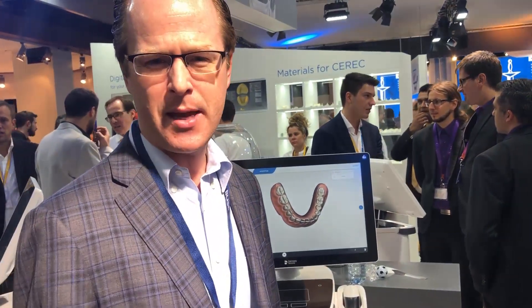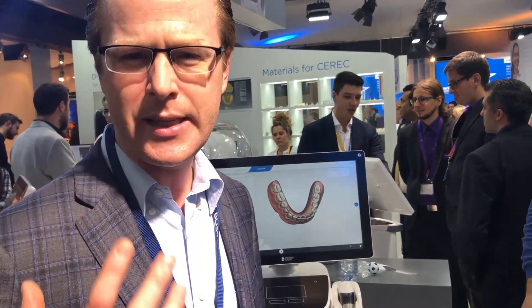Hi everybody, this is Dr. Scheer again here from IDS Cologne. We're here in the Dentsply Sirona booth checking out the Prime Scan. I've already had a chance to review it, seen it earlier, but I really wanted to go ahead and give this scanner a real fierce shake, do a denture scan 360 degrees, because it's really kind of aiming at having the opportunity of bringing together a very clean scanner.